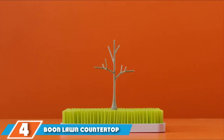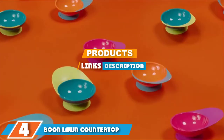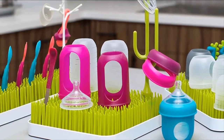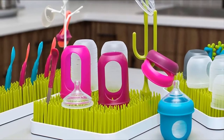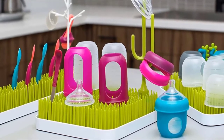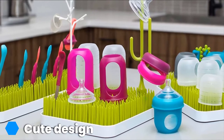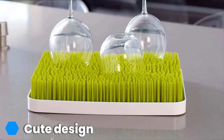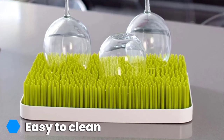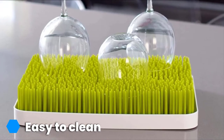The number four position is dominated by the Boon Lawn countertop drying rack. The last thing new mothers need is stress when it comes to washing baby bottles and accessories by hand. This well-designed lawn-style rack is the best place for new moms to dry baby bottles, making dishwashing time much less painful. The lawn cleans up easily, is highly functional, and holds more than you might expect. The rack comes in two parts: the lawn where you set your bottles, and the bottom tray which collects the drips.